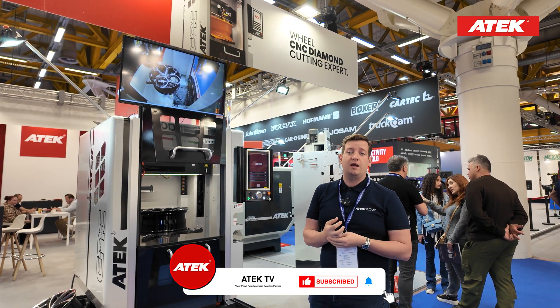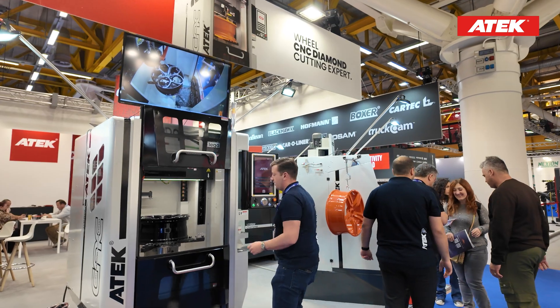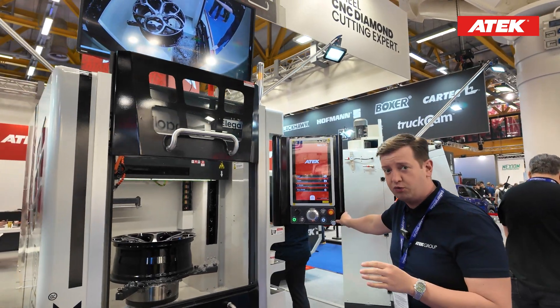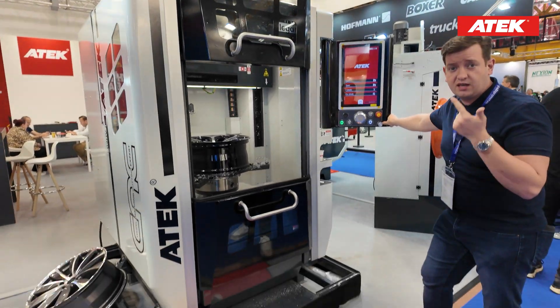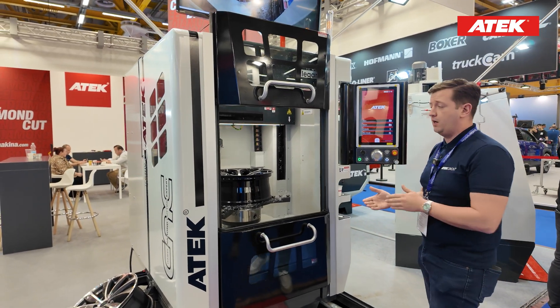I would like to introduce you to the new features of the Elegance Wheel Diamond Cutting Expert TP02HV, the new version. As you may remember from the TP01HV, we have four different modes on our main menu: the first one is New, the second is Open, the third is Free Mode, and the fourth is Pro Mode.